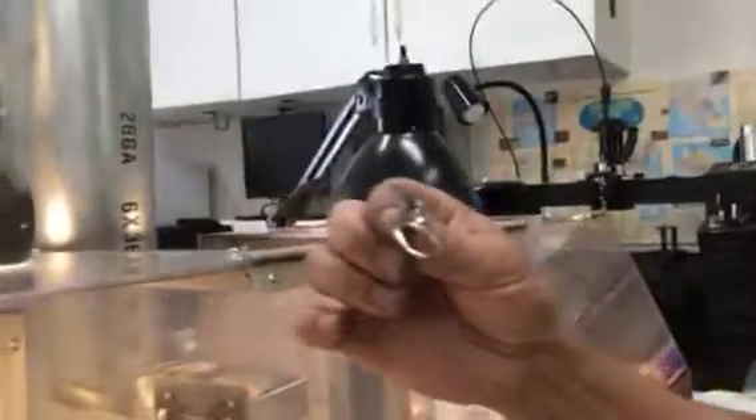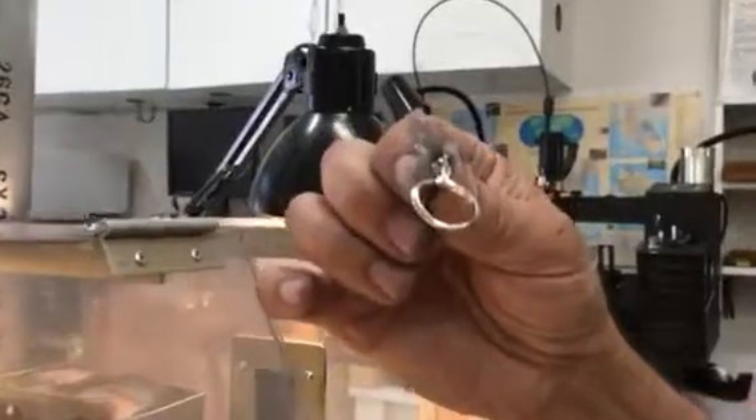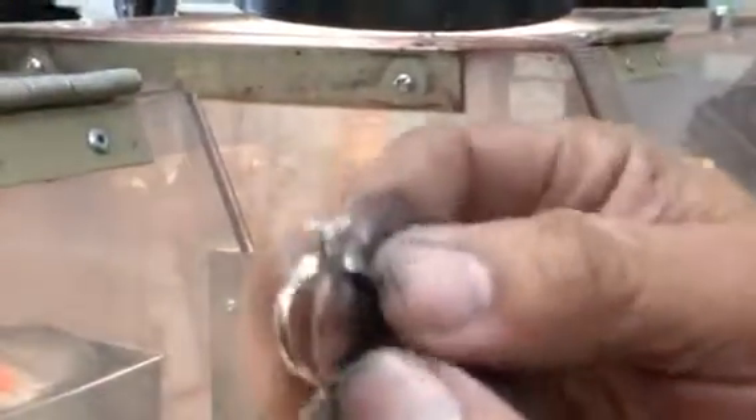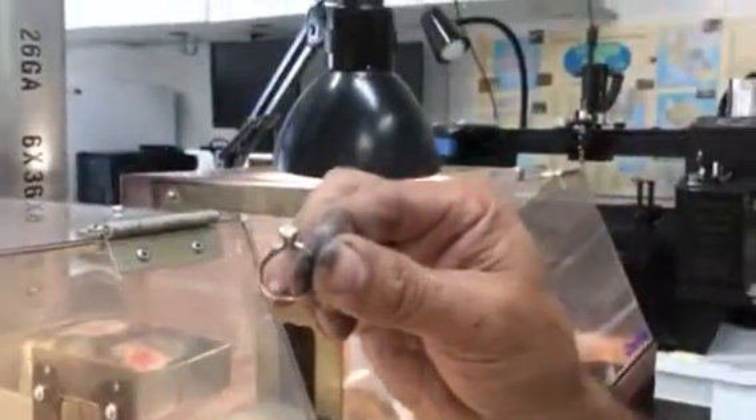This side here is a brilliant buff — it's a glassy finish. It's all done. And there you have it — ring sizing, by Fred.